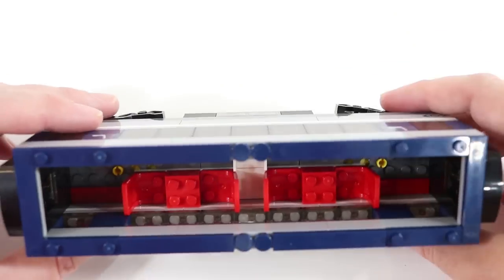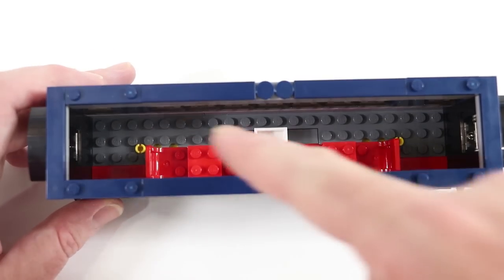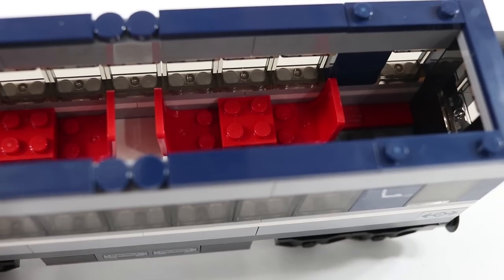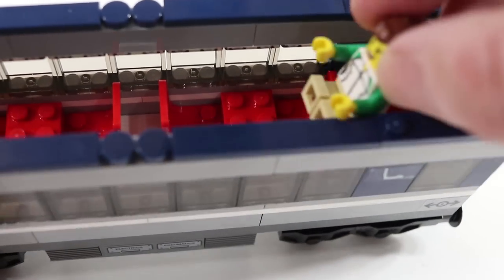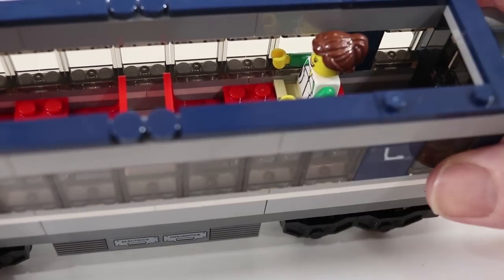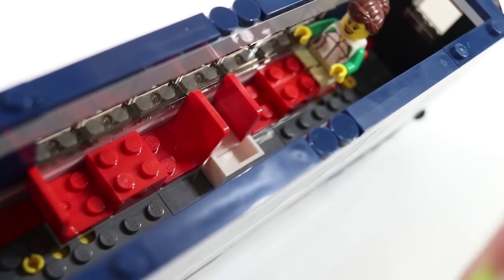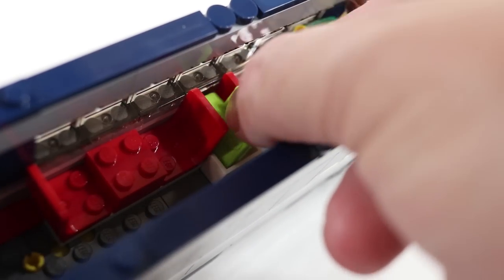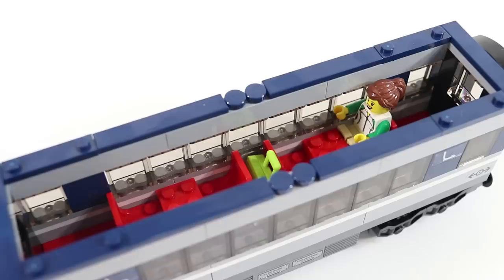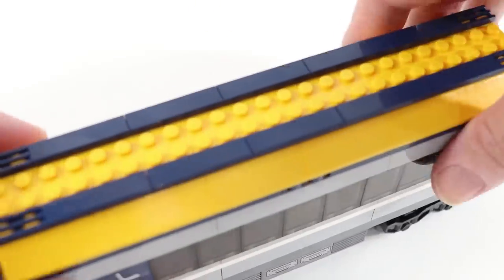We'll remove the lid and we can see spaces for four minifigures to sit with an aisle on the opposite side. Though these seats are right up against the wall of the train, the recessed windows do allow a minifigure to sit with their arm resting on the windowsill, and there is a little area between the seats to put carry-on luggage. That appears to be basically the beginning and end of the play features for this passenger car.